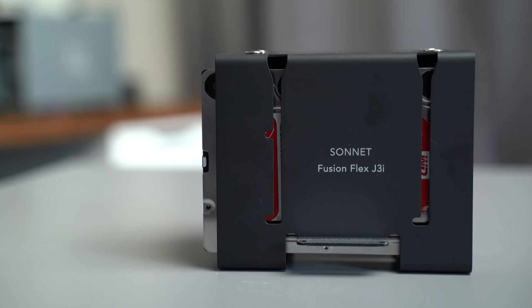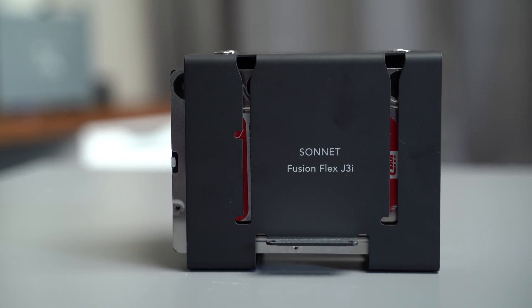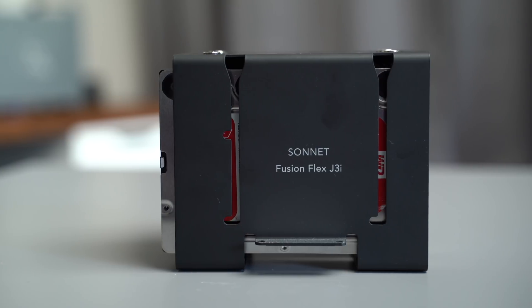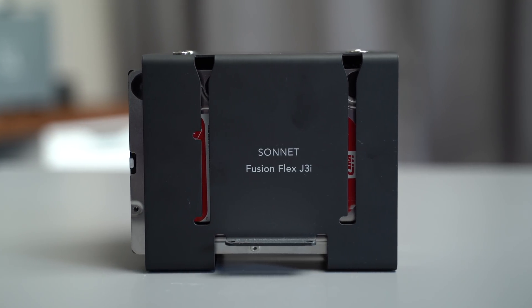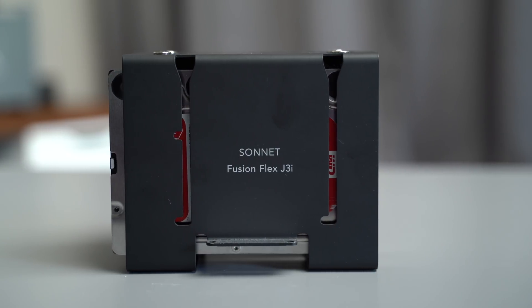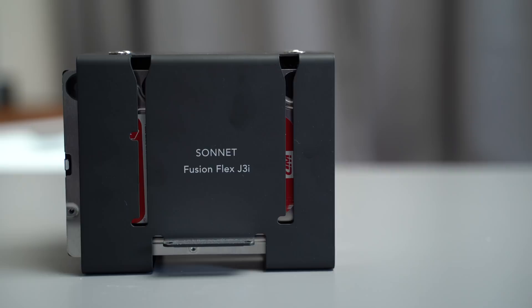The Fusion Flex J3i is a mount system for your 2019 Mac Pro that can fit up to three SATA drives, allowing users to expand their Mac Pro's internal storage up to 36 terabytes — which is a crazy amount of built-in storage and a lot more than Apple's 8 terabyte SSD limit.